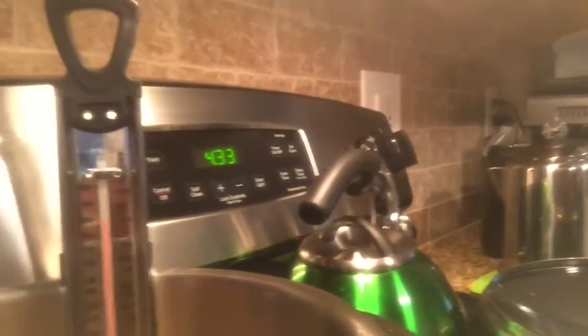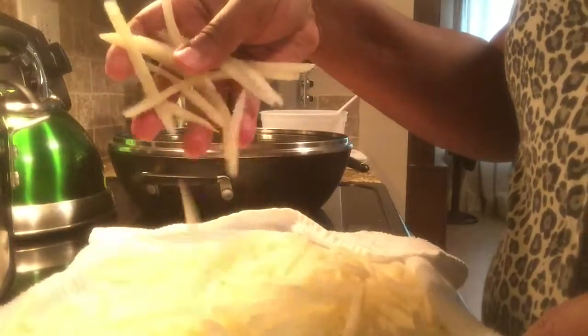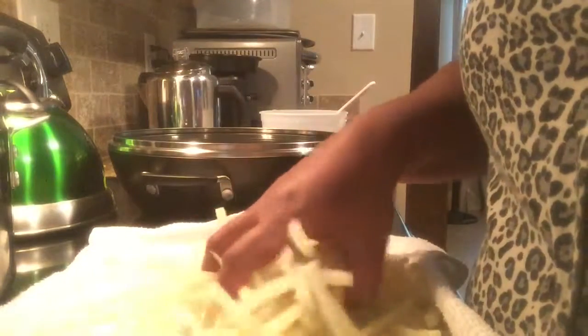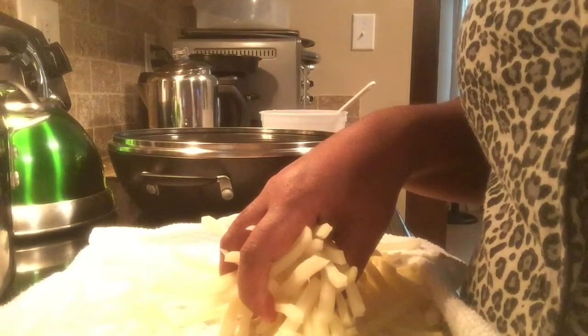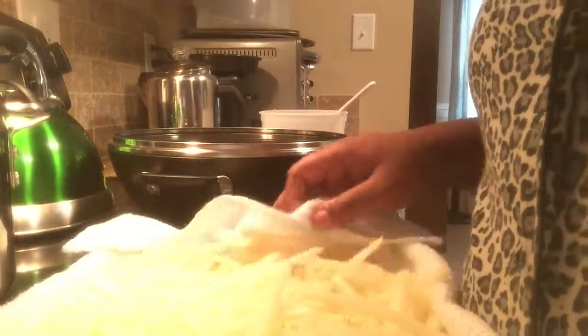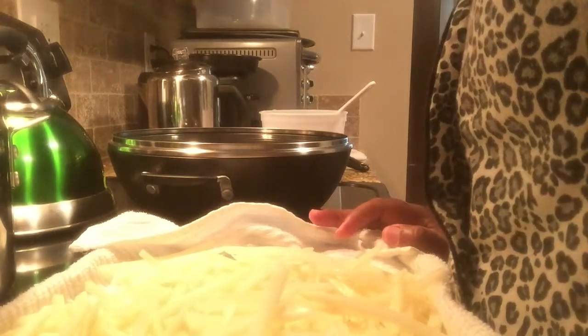So I am doing fries right now. I cut these myself. The temperature should be a little higher because it's going to drop as you put the fries in. Make sure you dry them off as good as possible, because the more water you have, it's going to rise up in the oil.